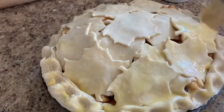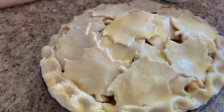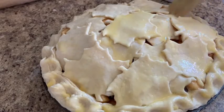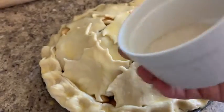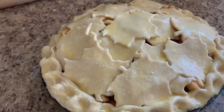Now we're going to take our brush and dip it in the egg and brush our pie — just like this, nice and easy, painting the pie. I love this part! We're done painting the pie. Now we're going to put a little bit of sugar on top — sprinkle it all over the top of the pie, as much or as little as you want.